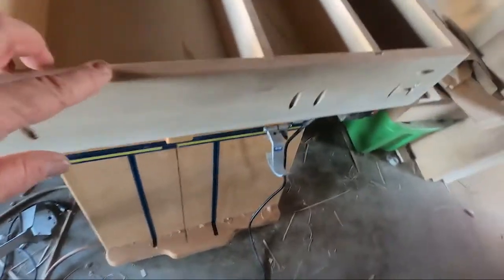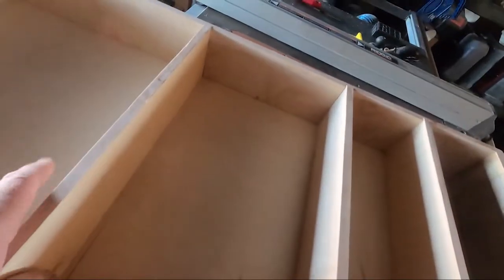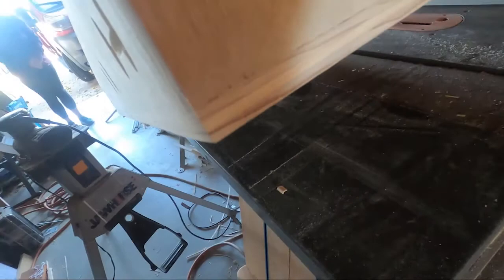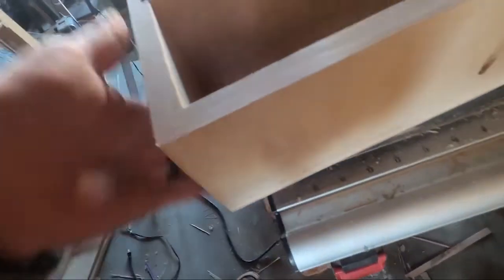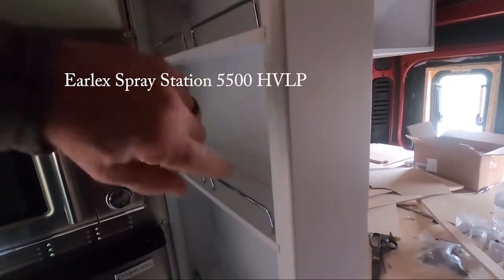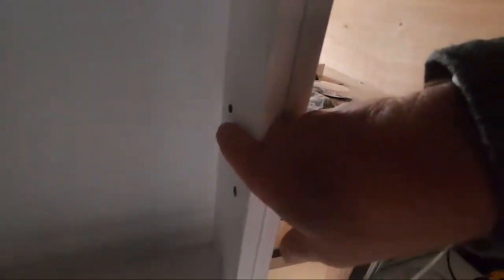Here's the final product — the edge banded shelves are all edge banded. I'm going to put these in last because we're going to paint them and then glue them in. It really changes the look — that's the plywood edge there, and that's the edge band there. This will be hidden behind a cover plate. Here it is all painted — my wife used an Ehrlich's paint sprayer, and I'll put a link to that down below.